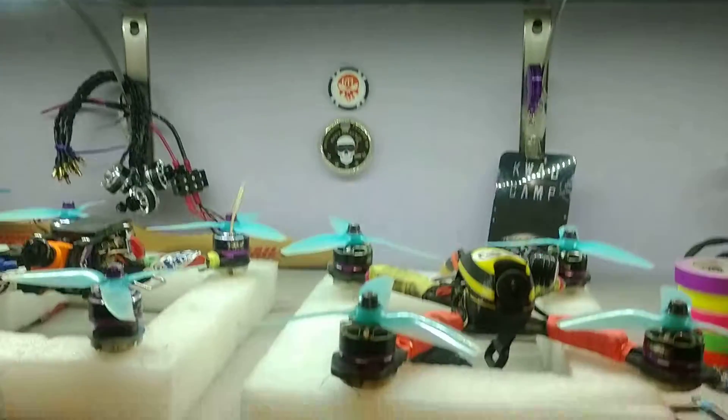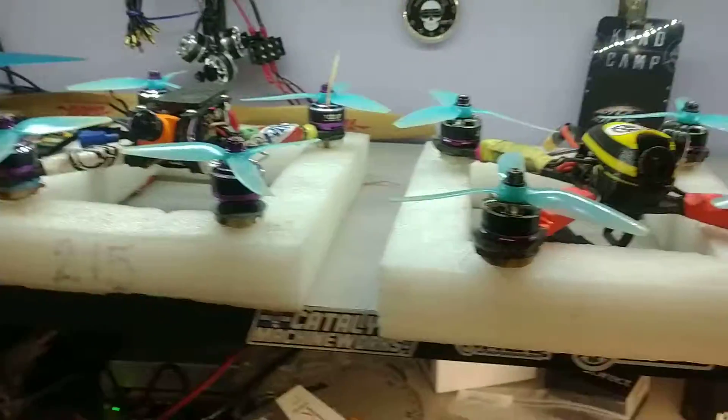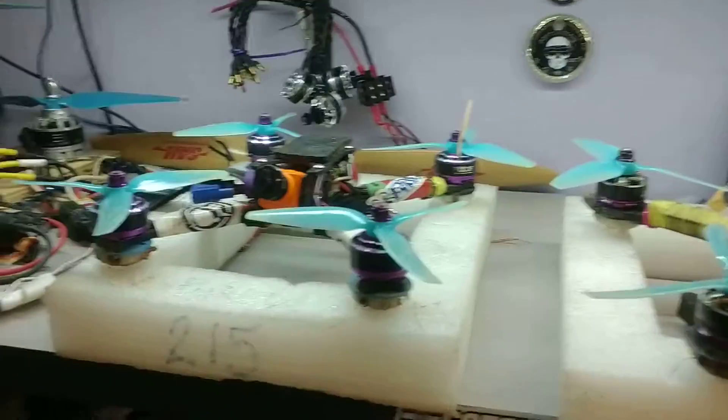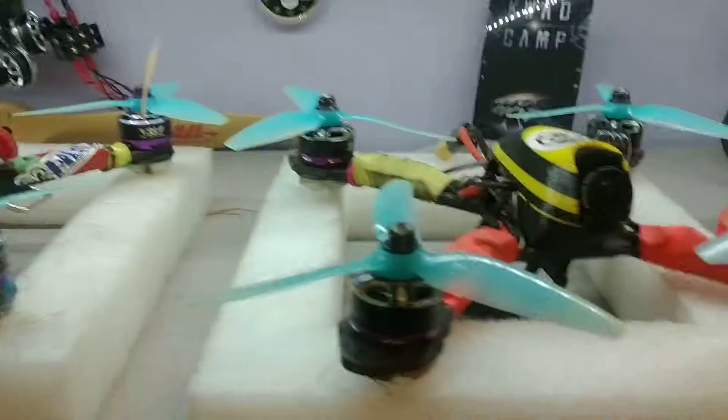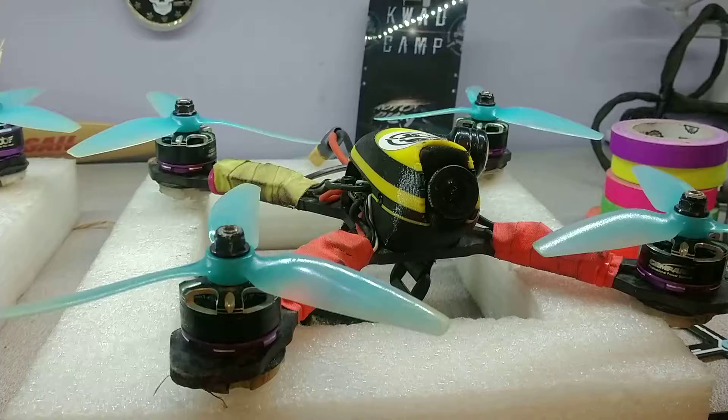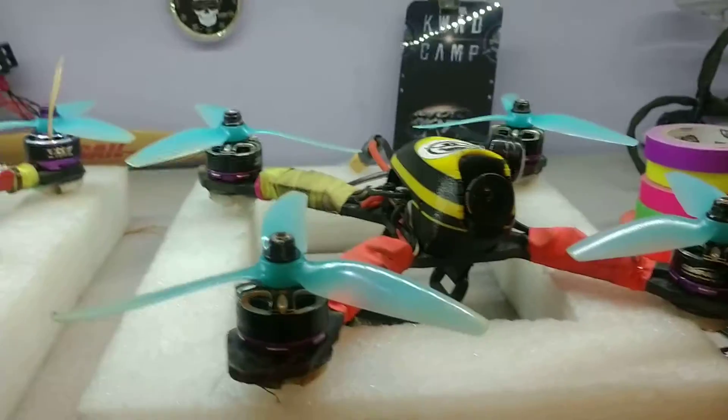Welcome to the drone room. Devil Bob here and we went thrashing today. I don't have any video for you but who cares — video is not what I'm into right now.